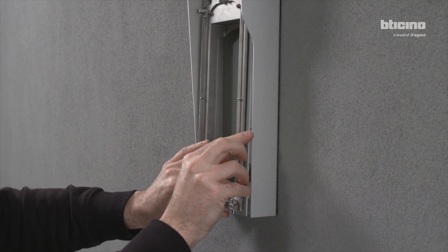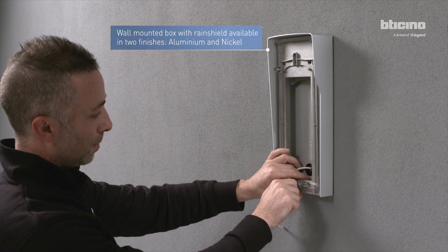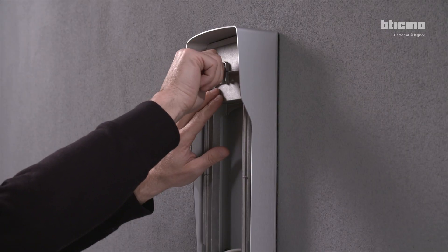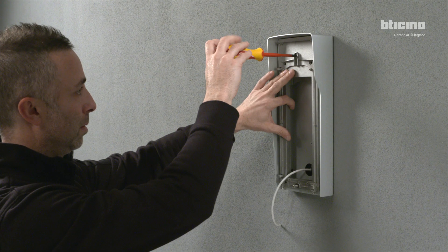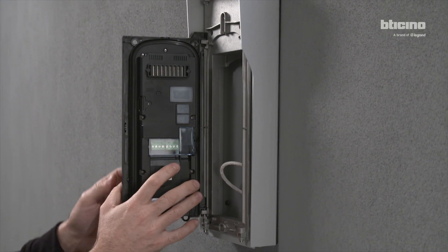Fasten the provided support to the wall-mounted box. Attach the Linear Cinquamila module to the support.